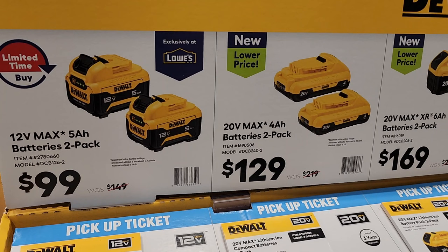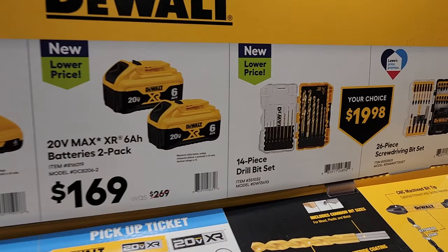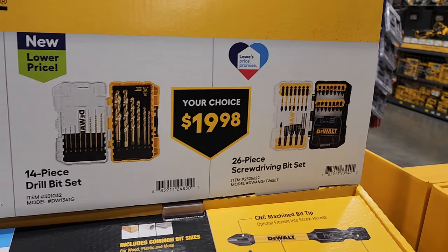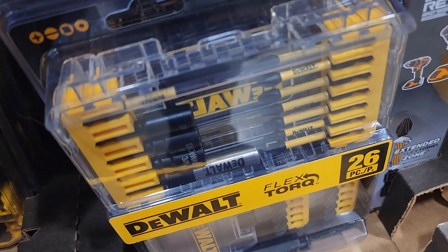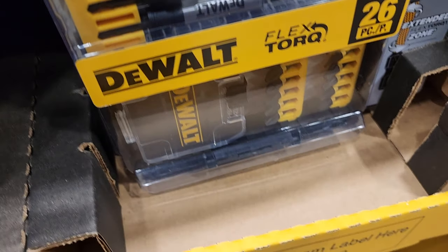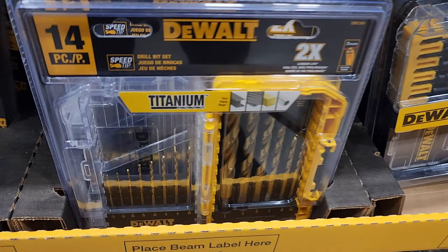A two-pack of five amp-hour batteries for $99, a two-pack of fours, and a two-pack of sixes for $169. Then a drill bit set and a screwdriver bit set for $19.98 — pretty good deals. If you guys need them, these are good quality bits: 26-piece, and similarly the titanium ones are pretty decent for $20.